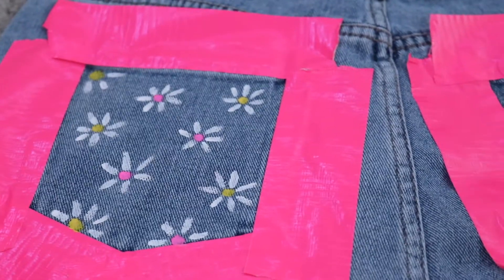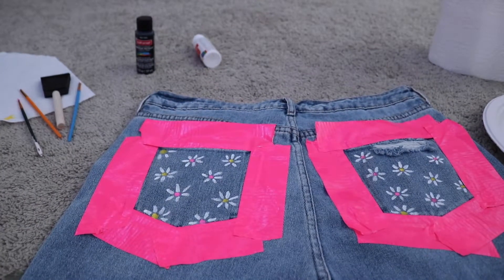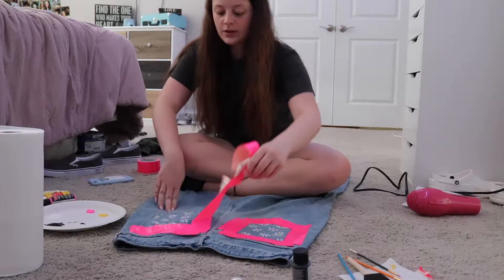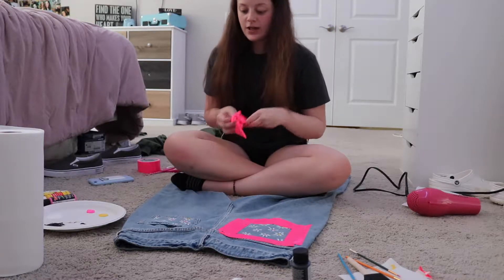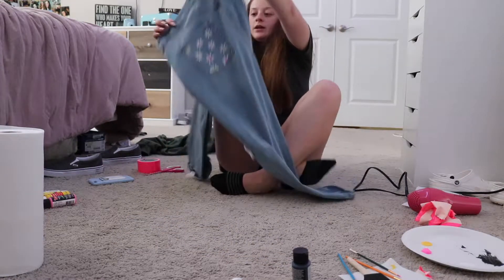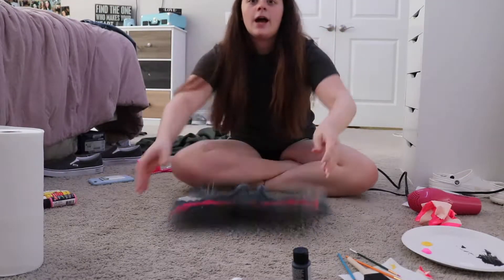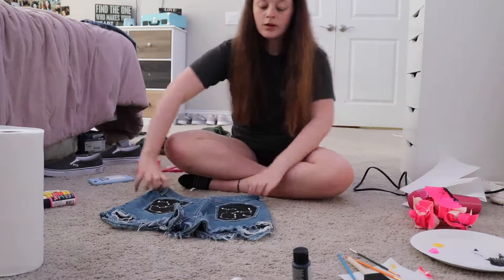I absolutely love them — the pink and the yellow go so good together. Now we're gonna do the final touches which is take off the tape. I'm so excited for this part. I just did the tape so I could do the corner flowers. They look so good — I don't know if it's completely dry but look, they look so cute. This is the one I'm excited to take the tape off of. It looks so cool — so now roll the montage.